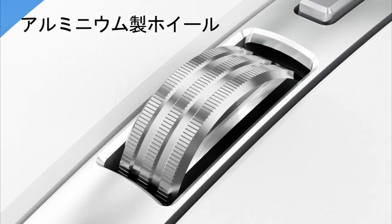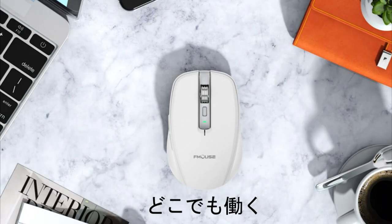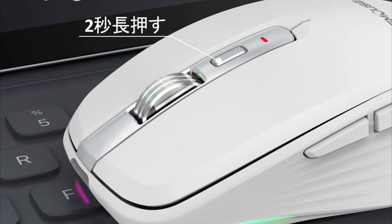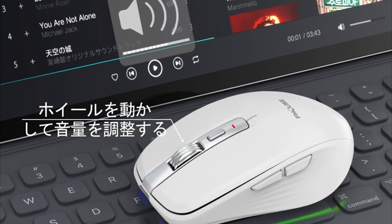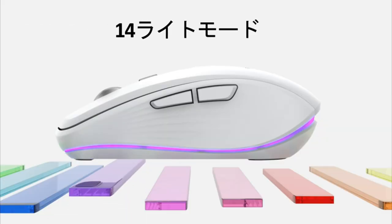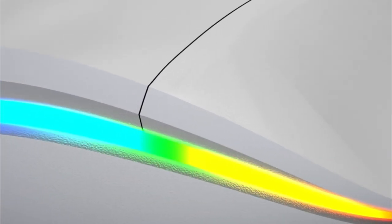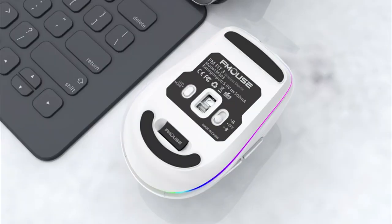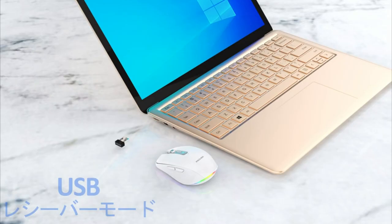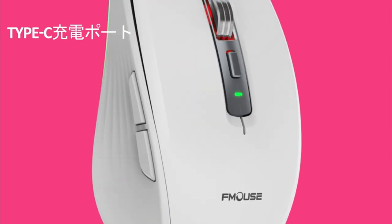Adopts 2.4 GHz wireless communication and Bluetooth 5.1 technology, providing a strong and stable wireless connection. Can move freely up to 10 meters. Wireless mouse with receiver — no drivers needed. Suitable for work and entertainment at home or in the office regardless of location. It is convenient to adjust the volume with just one button. Built-in 700mAh lithium-ion rechargeable battery, usable for up to 250 hours after a full charge. Energy-saving features include auto-sleep and wake mode. Uses a standard seven-button mouse design, which greatly improves work efficiency.